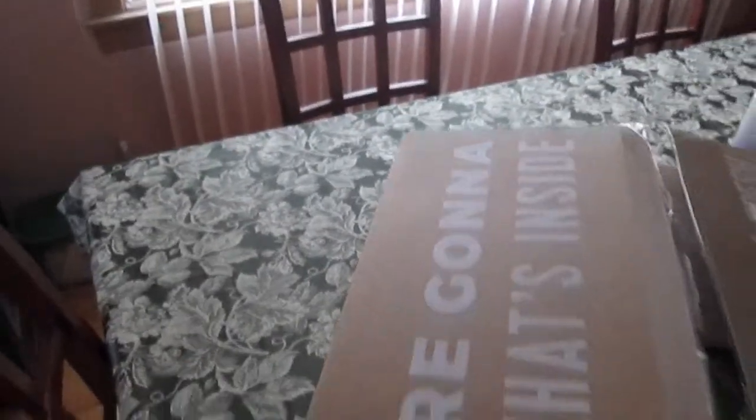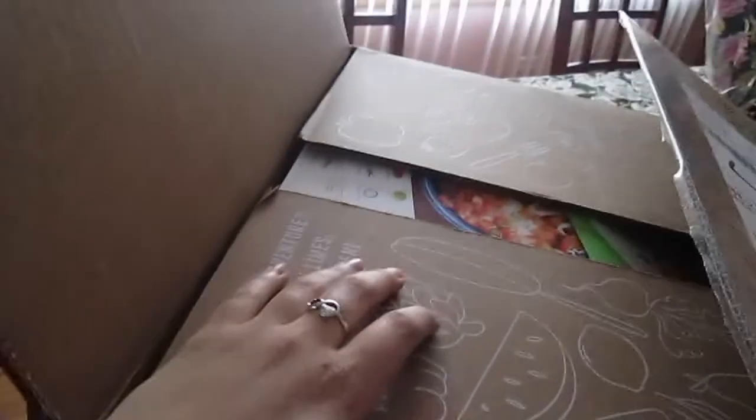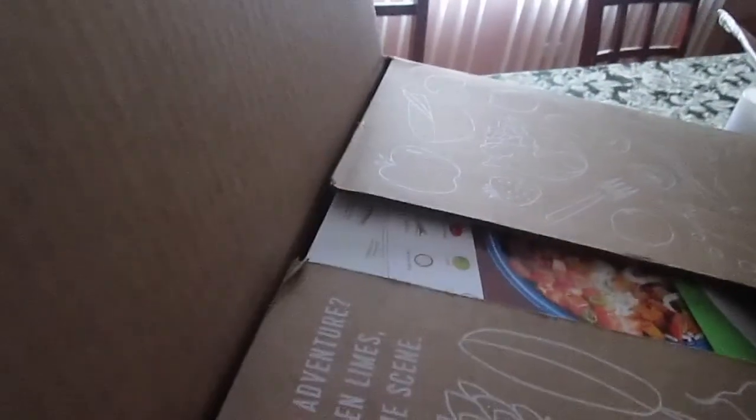All right guys, so I got a special box in the mail today and it's from HelloFresh. It's actually my first time trying HelloFresh — I'm super excited. I have four recipes in here but I'm gonna set up everything so I can take out what I ordered and show you guys.